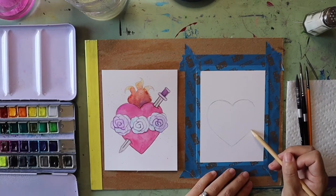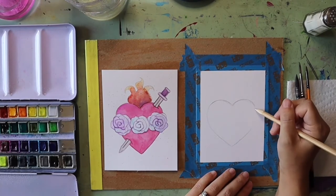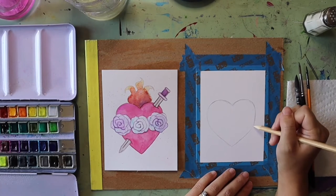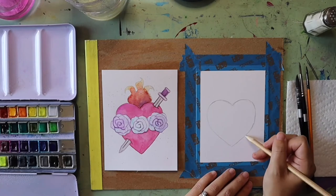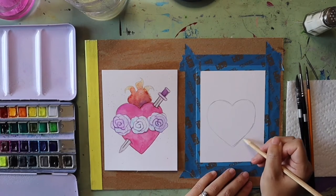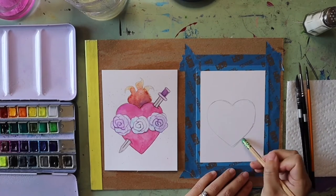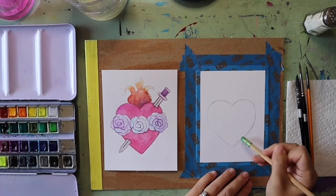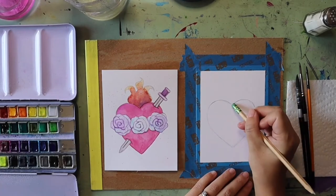If I'm ever going too fast you can always pause the video, or skip ahead if you're ready for the next step. Anything that I want to tweak I can always just use my eraser to make adjustments in these early stages.